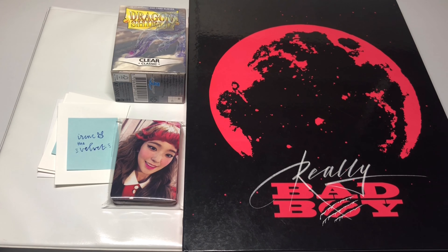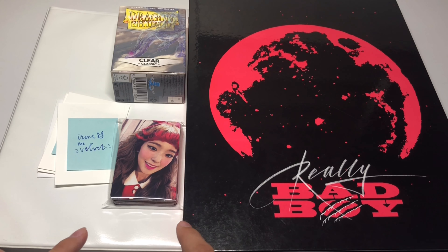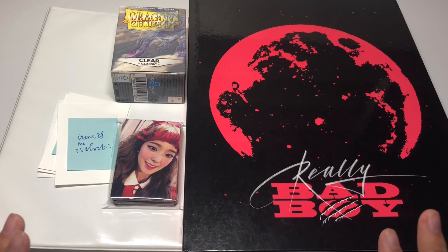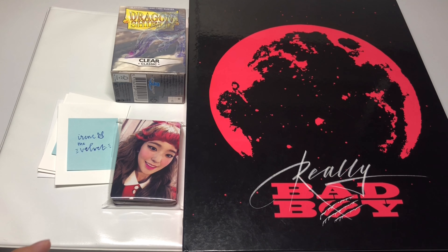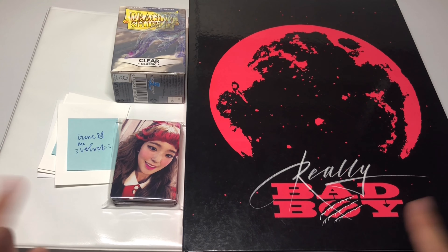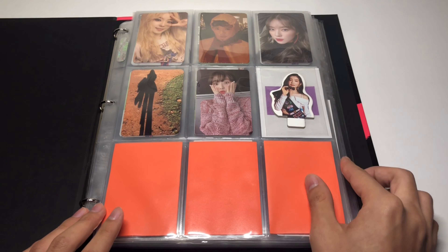Hey guys, my name is Cam and welcome back to my YouTube channel. Today I'm going to be finally putting away all of my Irene photocards into a binder. I've also been thinking a lot about photocard overpricing in the community lately, and I thought this would be a perfect opportunity to talk about it since Irene is probably the most overpriced member in Red Velvet. So today's video is going to be me organizing and also ranting a little bit about K-pop photocards.